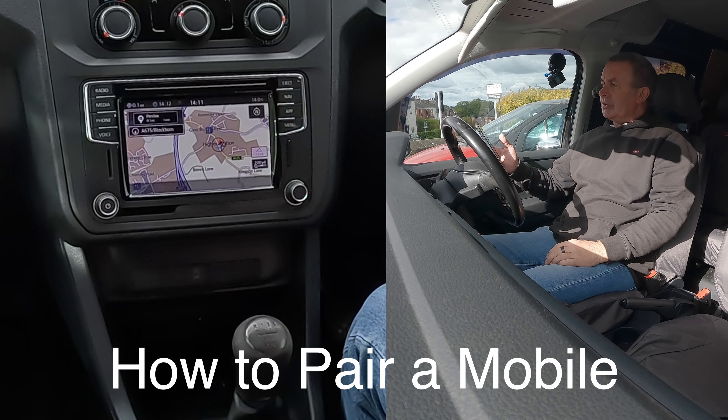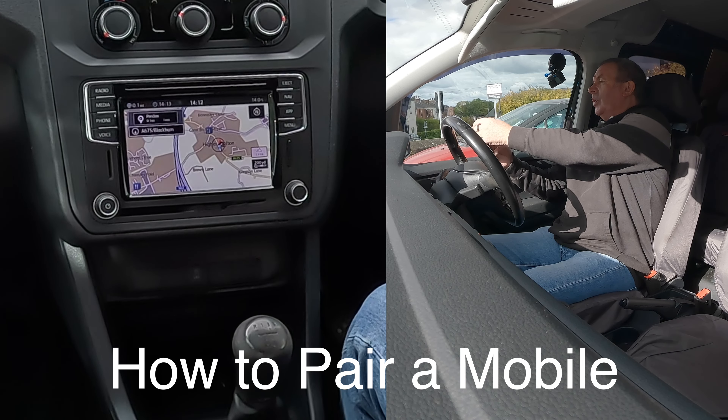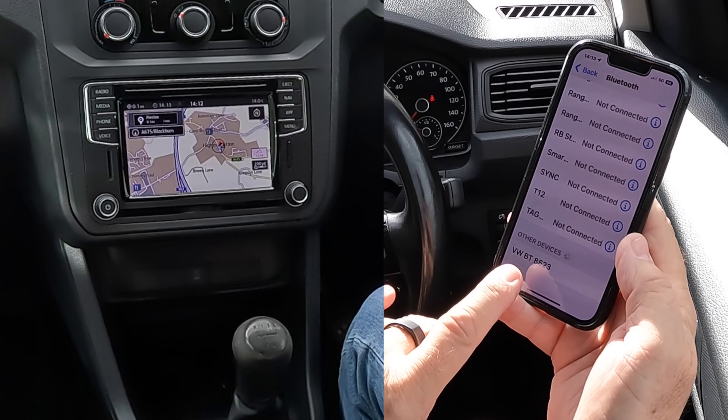I'll just show you how to pair a mobile to the Bluetooth audio system in this 2018 VW Caddy. First of all, we go to Bluetooth and make sure Bluetooth's on. Then we're watching out at the bottom — it's already come up.